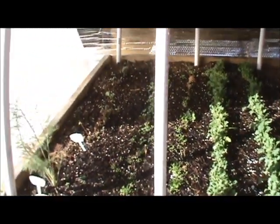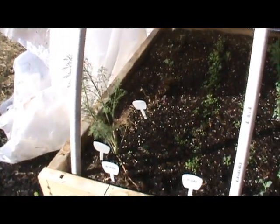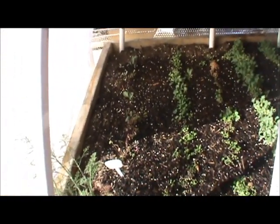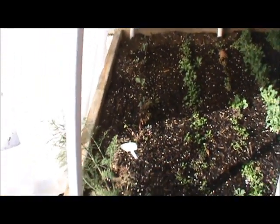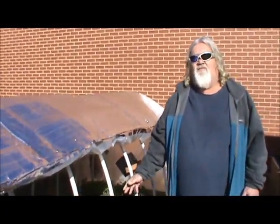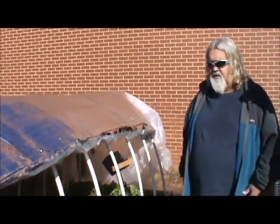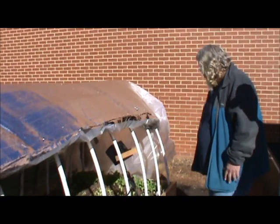We also have some beets, garlic, green onions, and potatoes that are slow coming up. Then we have curly kale, watercress, crea salad, collards, rosemary, and oregano. All this stuff is ready to pick and we only got a late start — it's only been planted about two months.